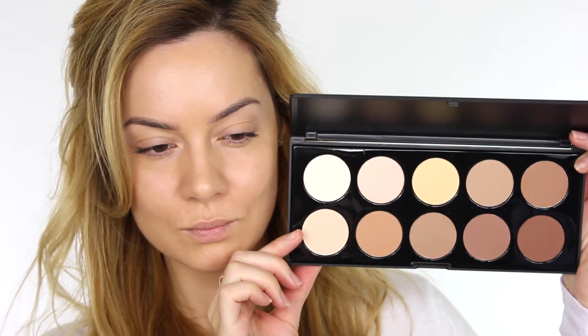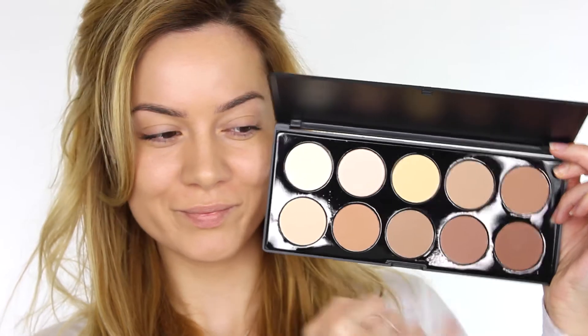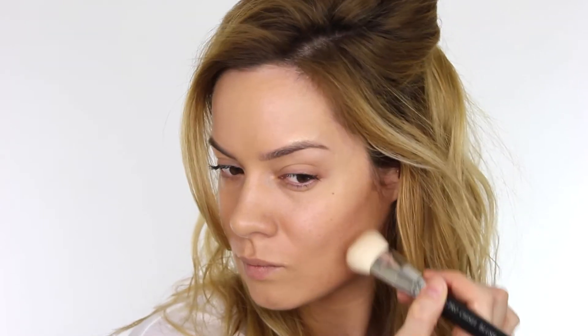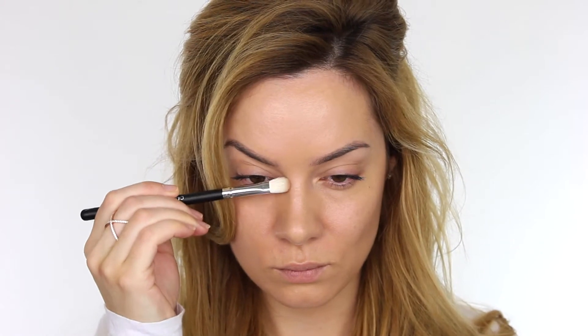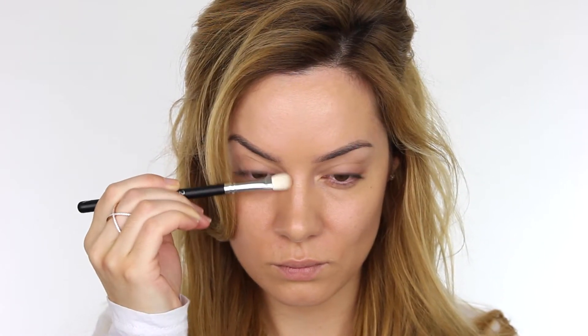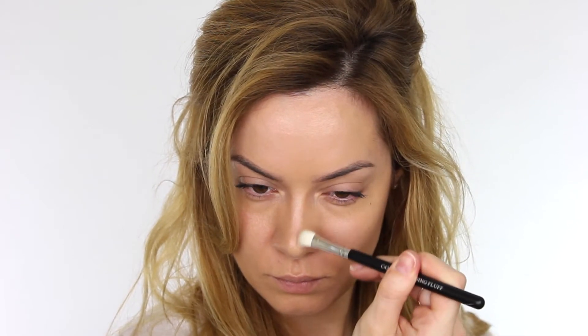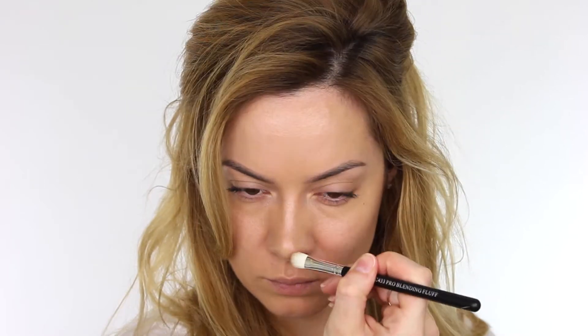Now I want to add a little bit more dimension back into my face, so I'm using a shade from my 10 colour contour palette. Using my pro contour brush I'm putting that down the hollows of my cheeks — suck your cheeks in and you can see where this area is. This brush is perfect for carving out your cheekbones. To soften that line I'm using my pro chisel blush brush — the bristles are more dense so they won't blend the colour out too far. I'm also taking that same colour on my pro blending fluff brush and applying it down the sides of my nose, which is ideal to make your nose look slightly slimmer and to bring back dimension to the face.